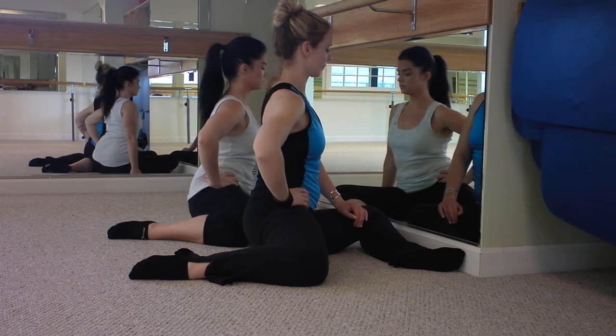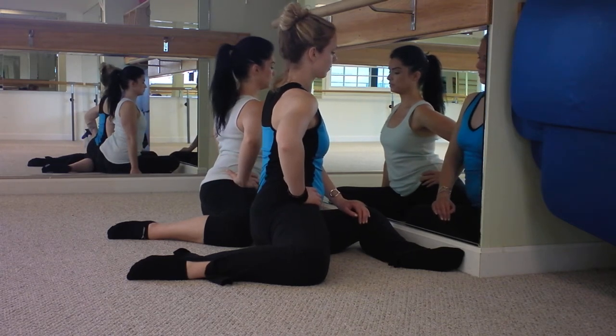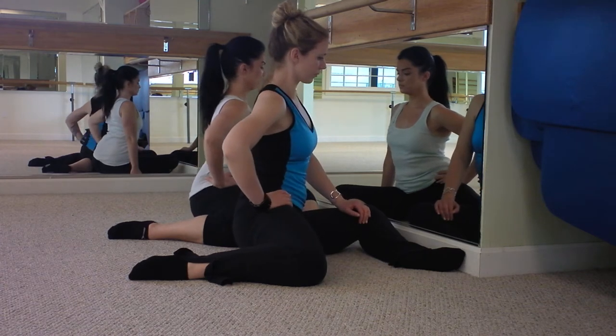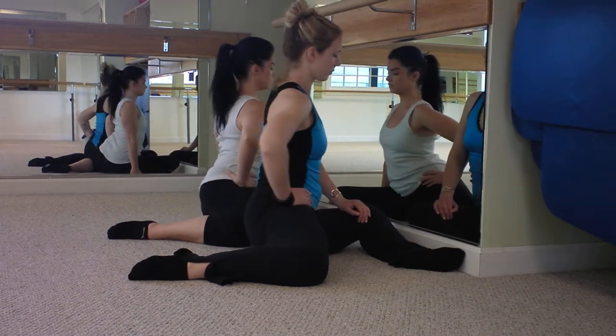It doesn't have to touch. And then you're gonna press your right hip towards the wall. So we're opening with a stretch — dropping the hip back a little bit, and then pressing it forward, trying to open up the hip before we start working.